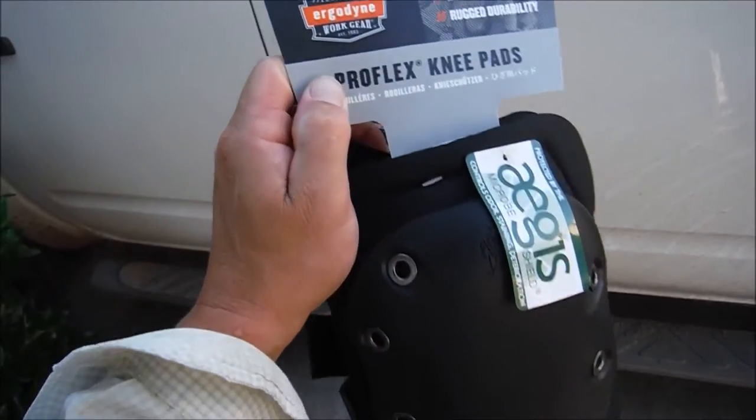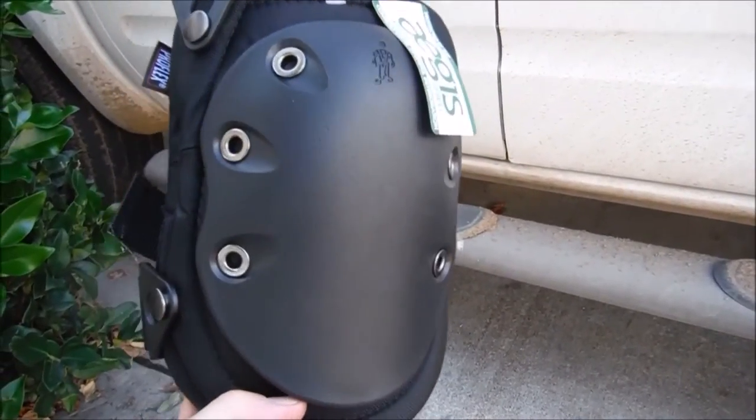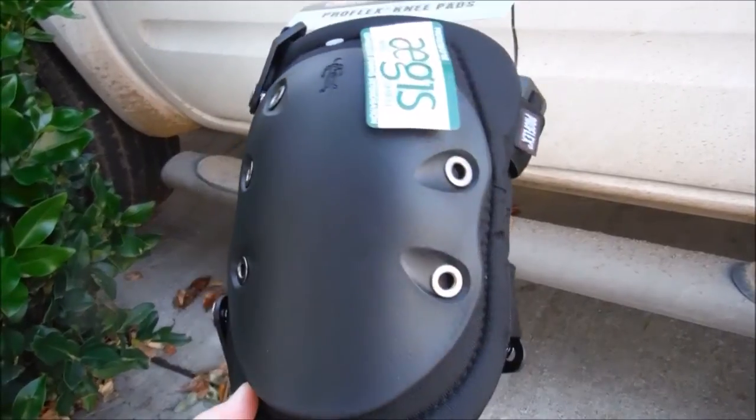I'm going to show you the ProFlex Knee Pads by Ergodyne. If you do any kind of outdoor work, especially pool service where you're always kneeling down, I definitely recommend wearing knee pads all day.